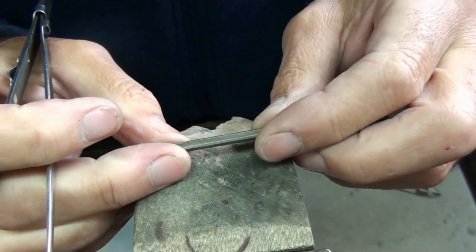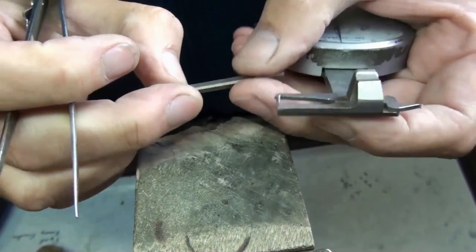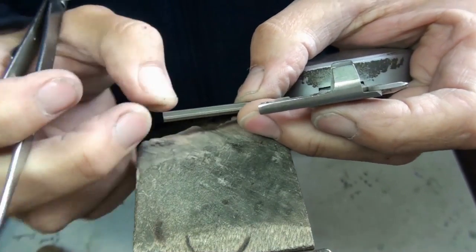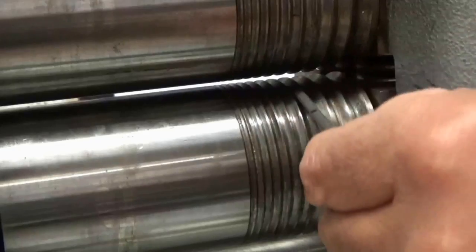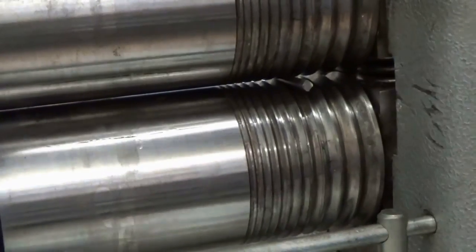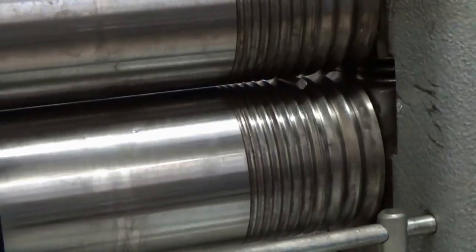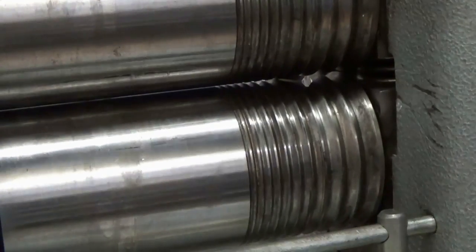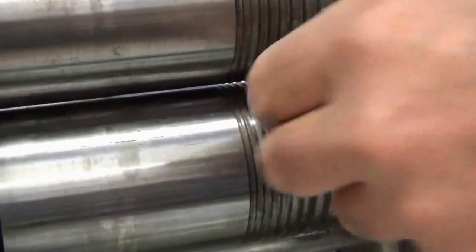I'll be using 18-karat white gold here, and this I'll use for the shank. I'll roll it down in the middle and then just widen the ends for the shoulders. I'll thin the middle off to around about two and a half millimeters square, perhaps a little bit more, and then I'll flatten it out. The bottom of the shank is going to be shaped into a D shape — a half-round shape.